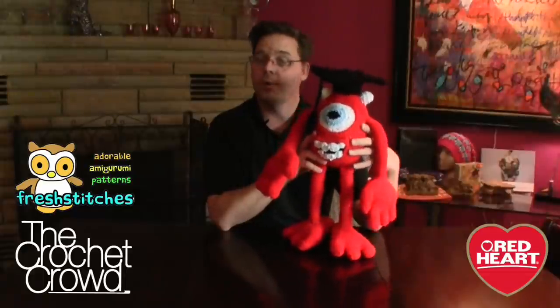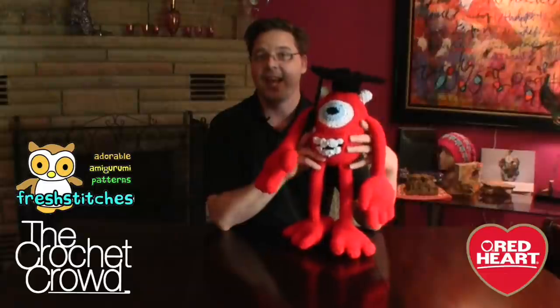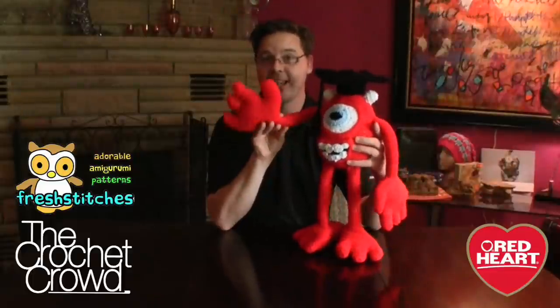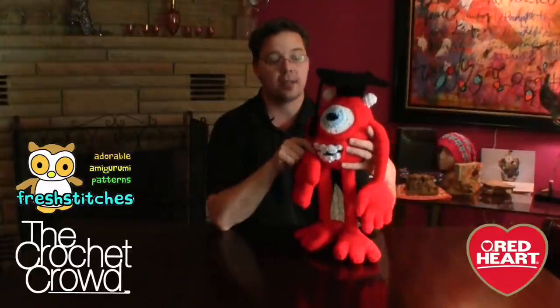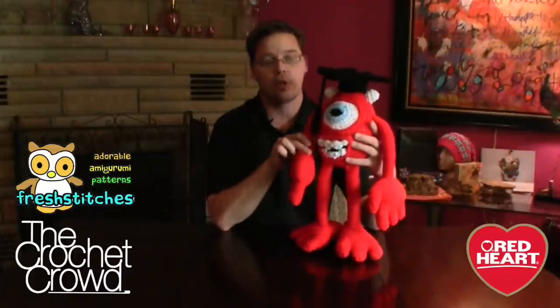Welcome back to redheart.com as well as The Crochet Crowd. I'm your host Mikey and today let's also welcome my friends back at freshstitches.com because today is the reveal day and this is what you've been working on for the last few weeks. We've been working on Mike the Monster. If you've guessed what he is already, congratulations. Today you're going to be working on the eye, doing the assembly, the body, and some final touches.